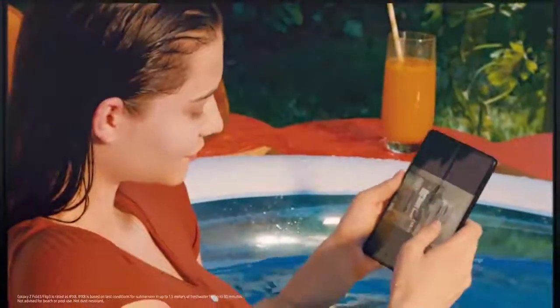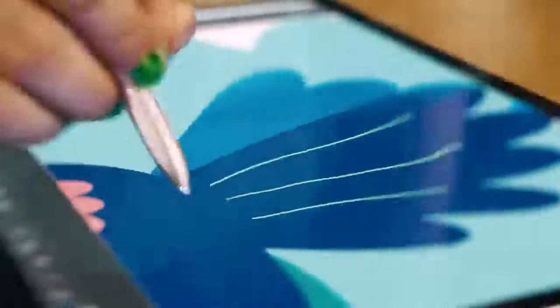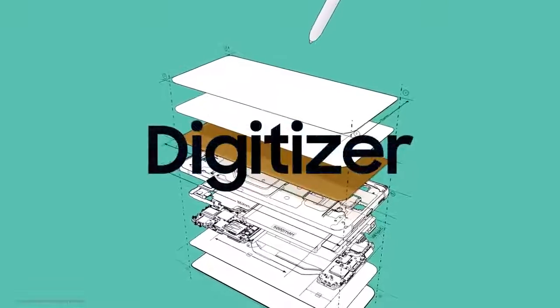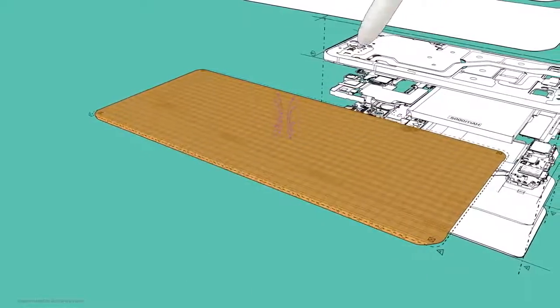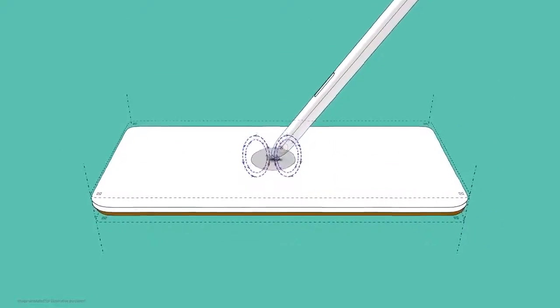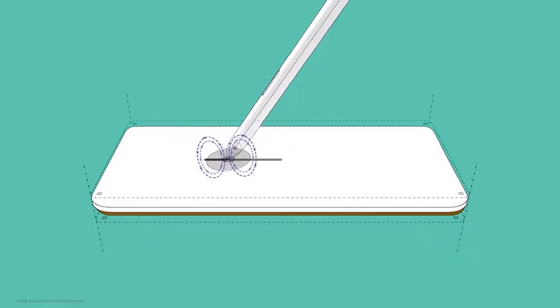However, our fold users wanted more — features that would let them take full advantage of the fold's spacious screen. Bringing the S Pen to the Z Fold 3 required some serious innovation. The S Pen experience actually starts with the display; the digitizer inside the display works with the S Pen to create EMR, or electromagnetic resonance, which detects the coordinates of what you're writing or drawing and shows it on screen.